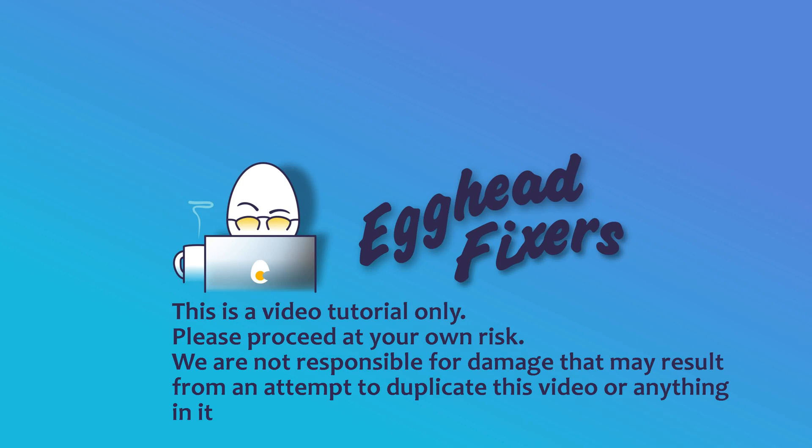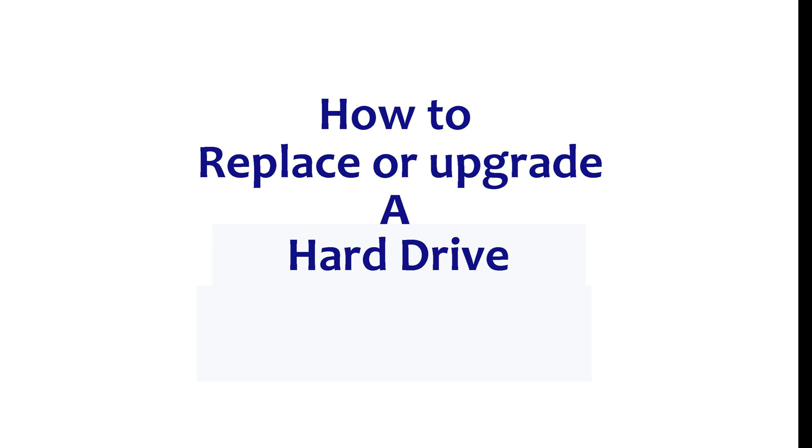Hello my fellow eggheads, this is Liz. I'm a Manobush certified technician and today we're going to be discussing how to replace a hard drive and install Windows 10.